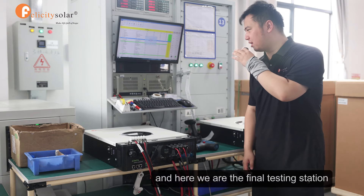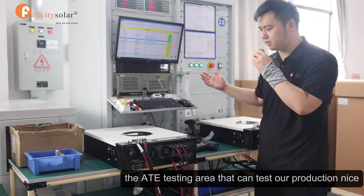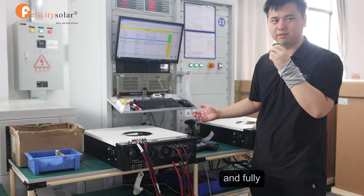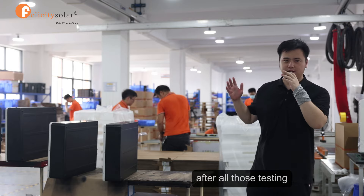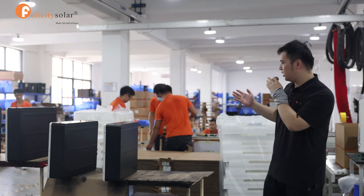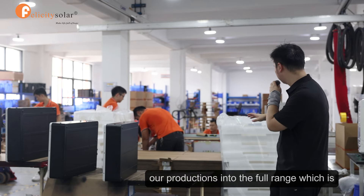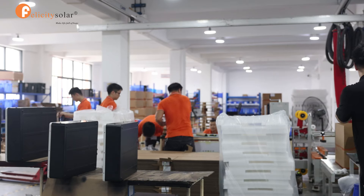Here we are at the final testing station — the ATE testing area that can test our units thoroughly and fully. After all those testings, here we are at the final step of our production. Here is the packaging area, which is going to package our units into the full range.